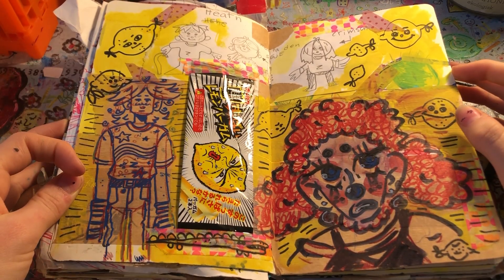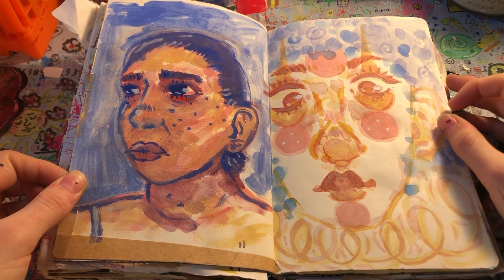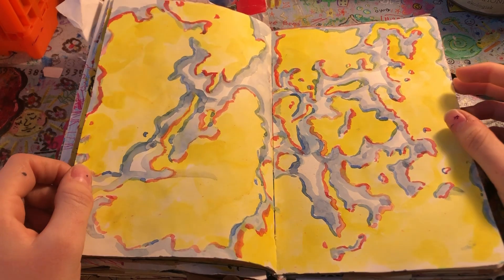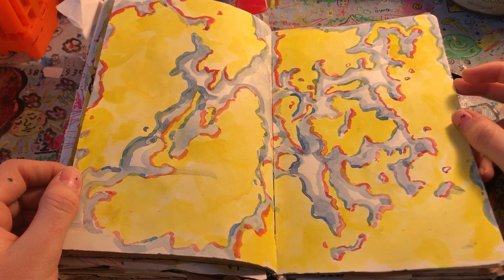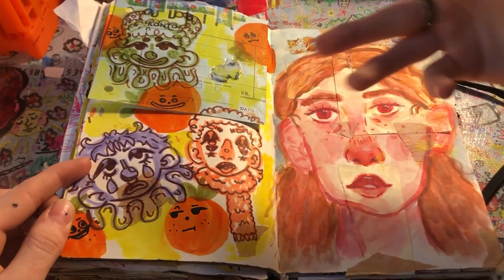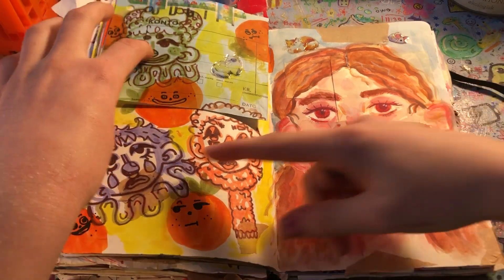If you can hear anything in the background, it's my family being noisy. Next page — this one is kind of horrific, but I was trying to practice painting with gouache. I don't like how that one turned out. This one's okay. I don't know what this is — boredom, I would call it. This page we have some clowns — I think this one's Peppa. And I did another gouache face — I like this one a lot better, but you can see how much I messed up and had to stick on some post-its.